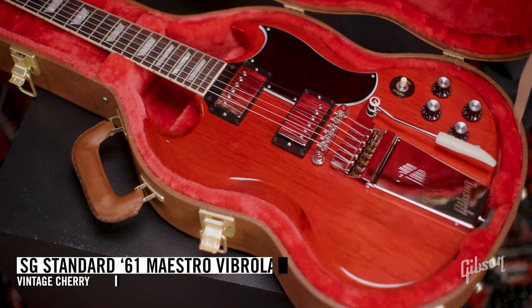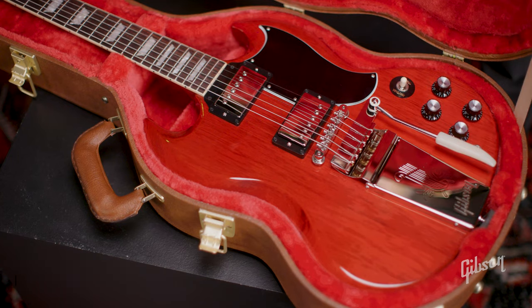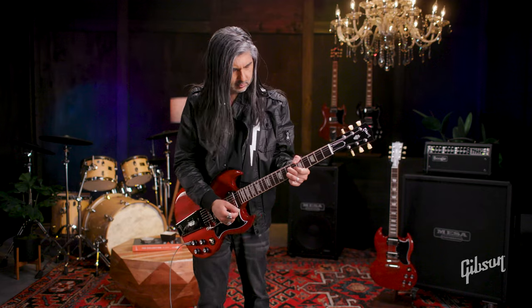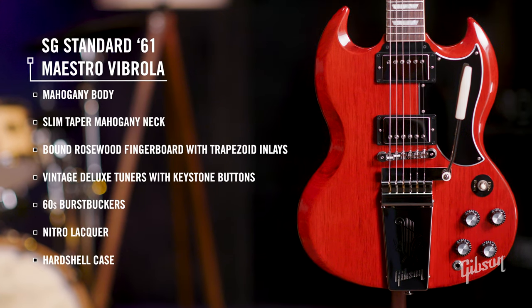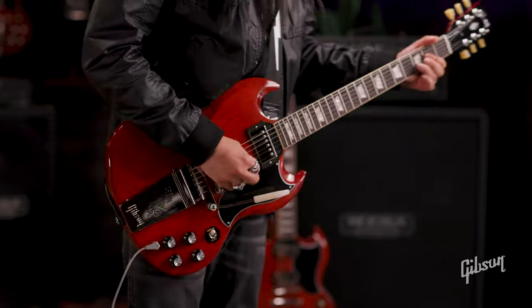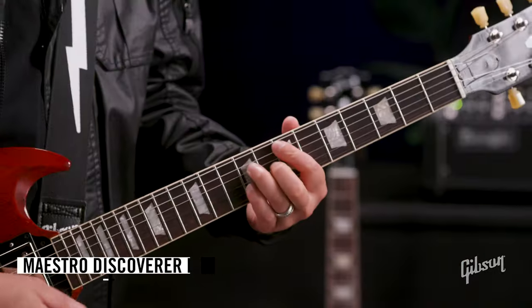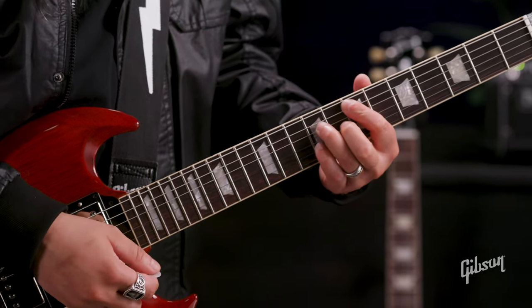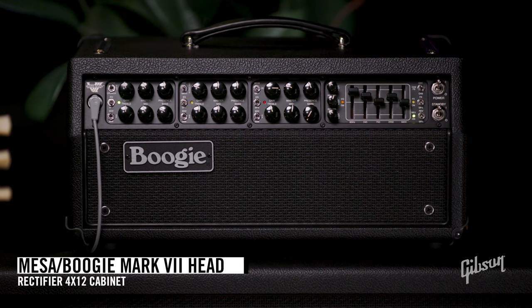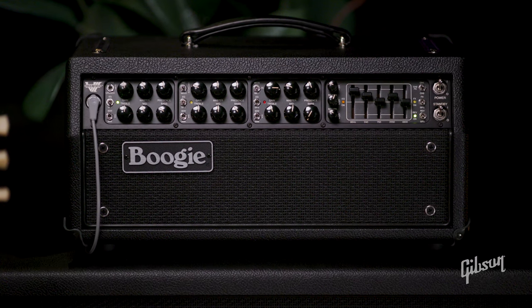Let's take a quick look at the SG Standard 61 with Maestro Vibrola. Here we have the SG Standard 61, now with the addition of the Maestro Vibrola. I love using a Vibrola myself just for chords and for notes. Let's give it a quick listen. I'm playing through a Mesa Boogie Mark 7 amplifier, using a 412 rectifier cabinet. I'll start with the clean channel on the neck pickup.